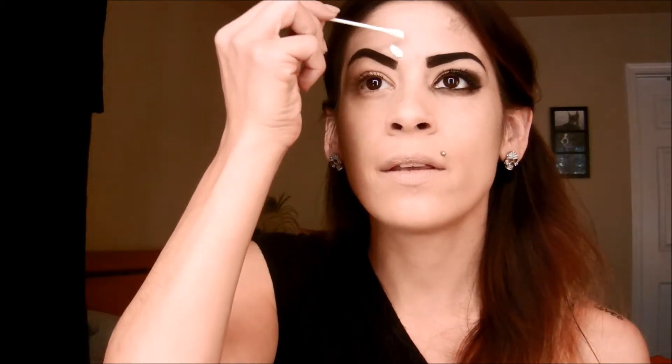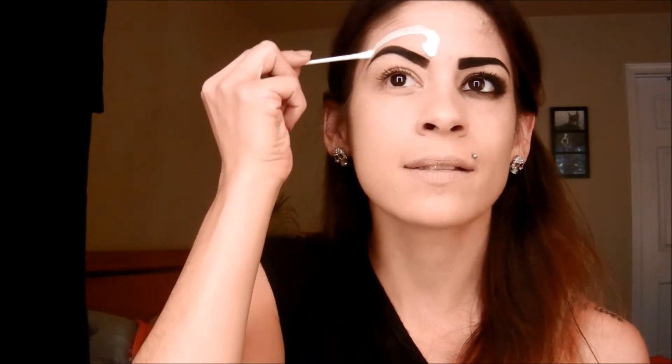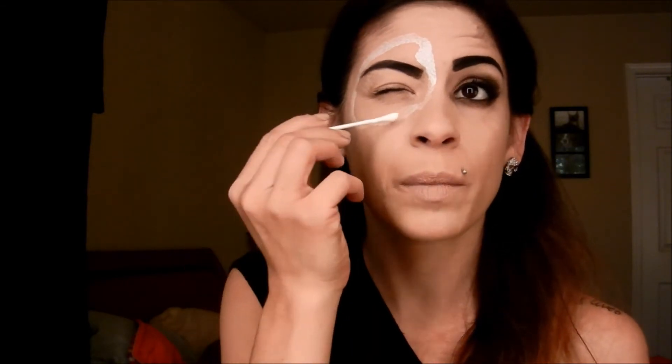The next thing you want to do is take your liquid latex and a q-tip. I'm just going to outline where I want the decomposing effect to be — it's going to go around my eye. Be careful with liquid latex because it will burn if you get it near your eye. So there's one area done.